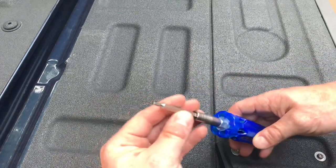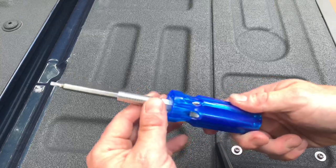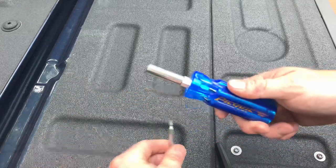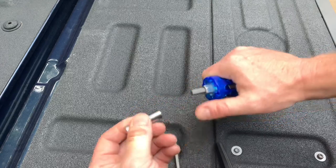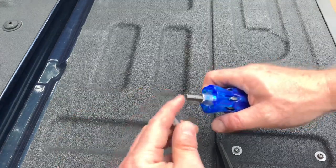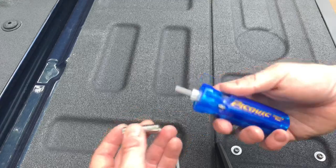You have a variety of bits here. We've got a Torx, a Schrader core remover, number one and number two Phillips, and of course your Slotted. What's also neat is you have your nut driver sets — a 5/16ths and quarter inch, which is really nice. You can also pull this part off to clean out the magnetic part in case you have any buildup of debris down there.